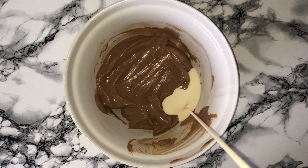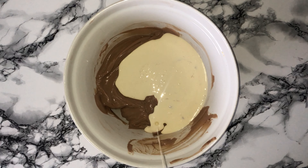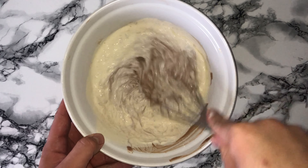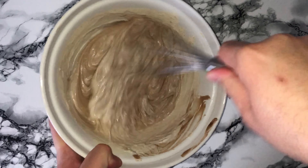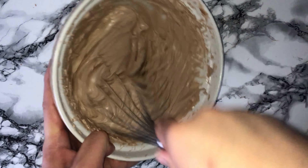Add in all of the double cream and whisk until it's fully incorporated. You will notice a change in the consistency — once you start to whip the cream in it will start to thicken. It may not look like it at first but it will thicken up very quickly, so be careful not to over-mix, otherwise you'll have to discard the whole thing and restart from scratch.